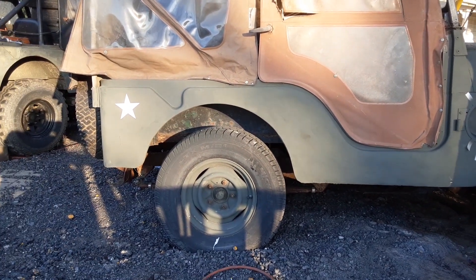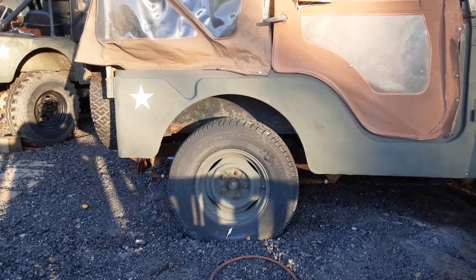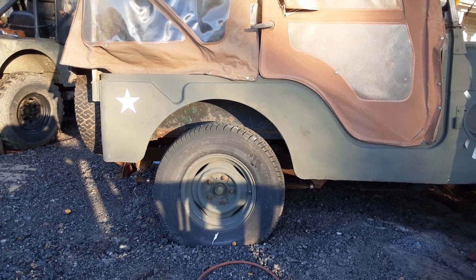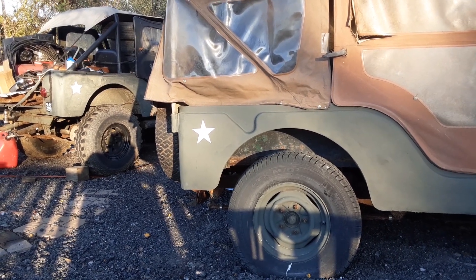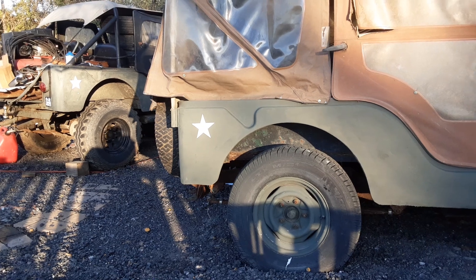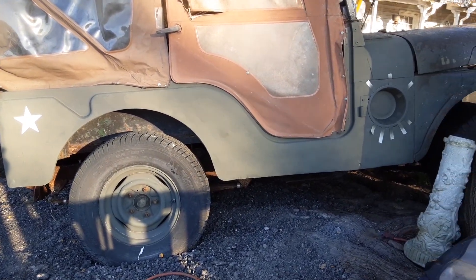I put one of the stars that Andrew made — he's got a cutter. There's a sweet Jeep behind it here. You can see the homemade star I did a couple years ago. They're kind of fat; it's not a straight line from point to point.